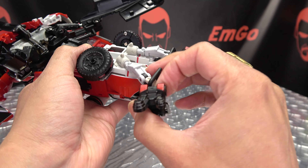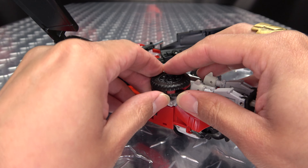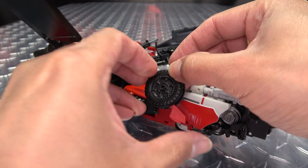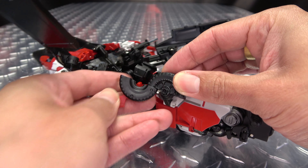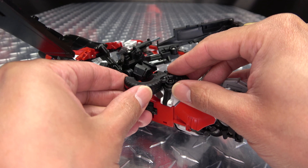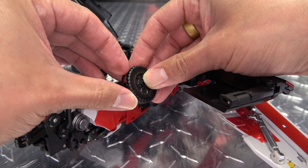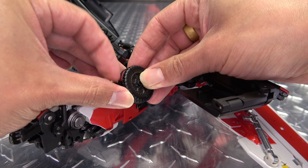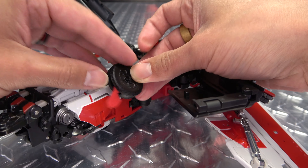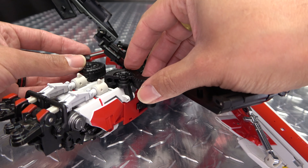Bring the feet back into their starting position. Now what we want to do is open up this fin here, and that will allow us to rotate this section of the wheel out, then close this up. This will just sit up and over — it'll end up at kind of an angle, but just leave that there for now. Do the same thing here, just flip out this little fin like so, rotate this out and close that up, just bring that up and over.